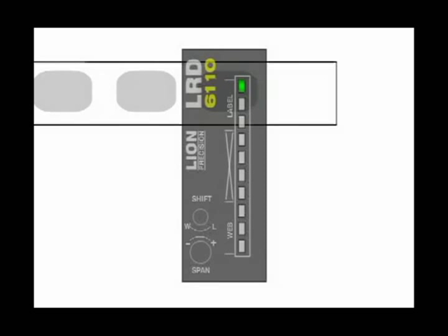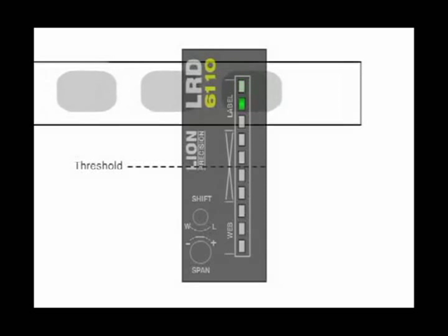The threshold which triggers the sensor is located at the center of the light bar under the center of the X. As the light bar crosses the center, the sensor output is activated.